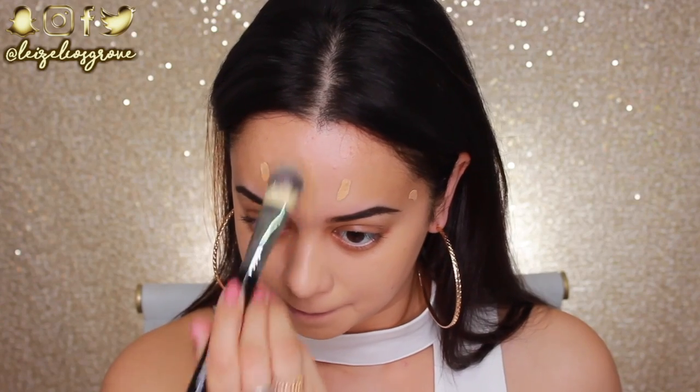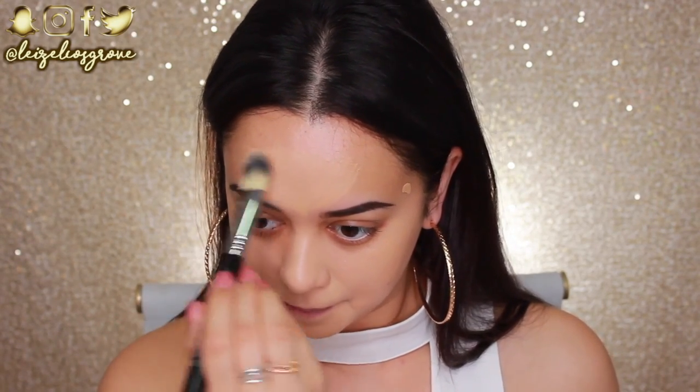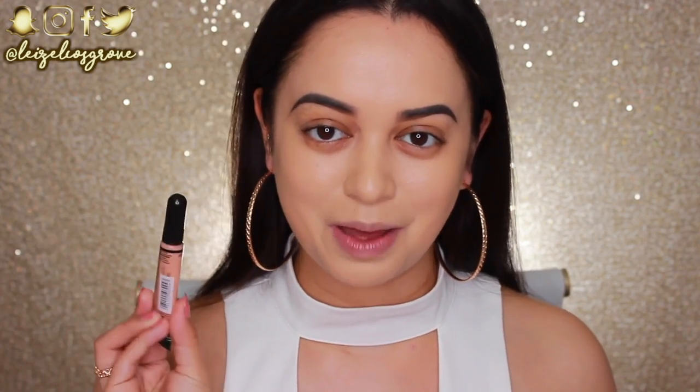I feel like this gives the best finish, and because a little goes a long way with this product, this brush is perfect for applying it. What's crazy is that this foundation used to be a little bit too dark for me and now it's almost a little bit too ghostly, but we're just going to work with it and see how we go.